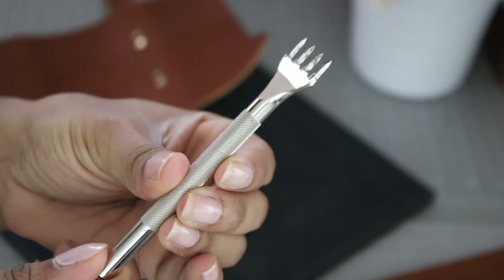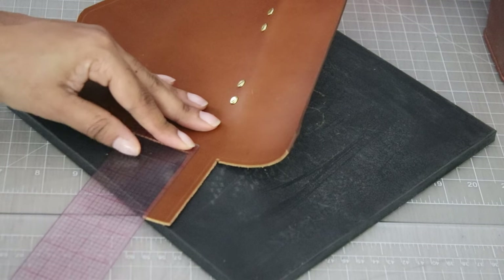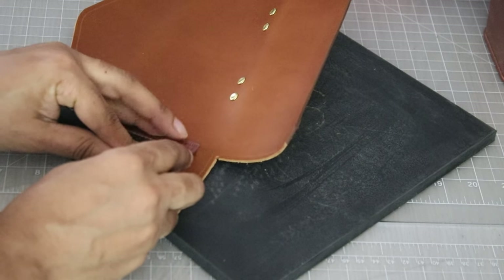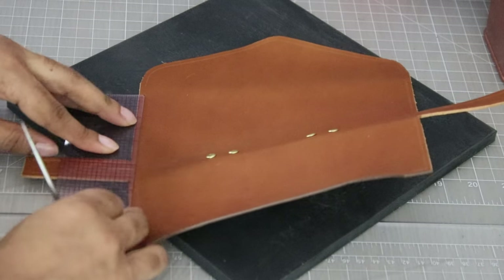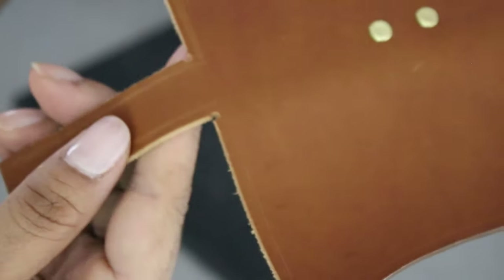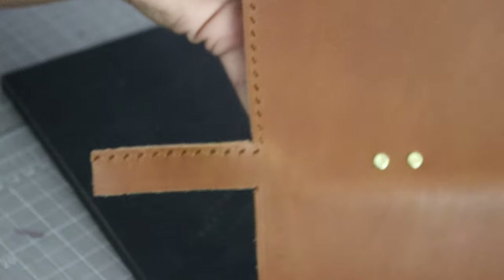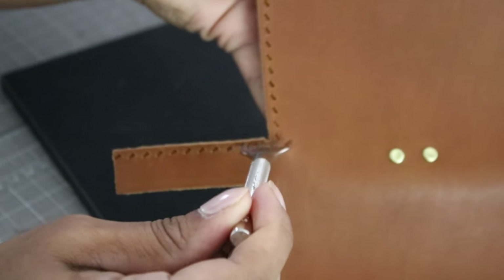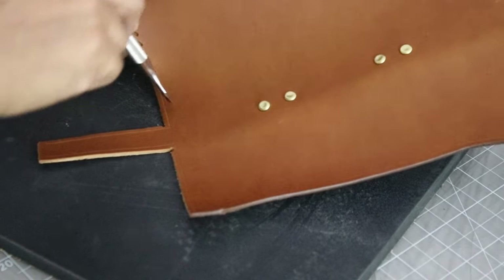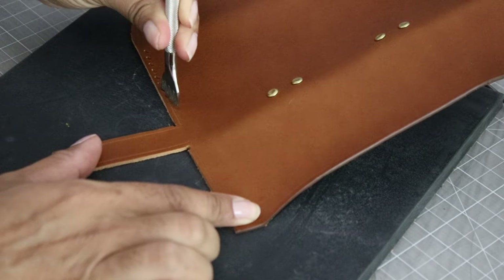Assemble the card case using machine or hand sewing techniques. Apply the pricking iron to edges where you'll hand sew. For pricking irons, do the short side first, working from the top down. Leave about an eighth of an inch from the top gusset, then start pricking. Count how many slots you make and do the same amount on the opposite side. Transfer marks for the facing, then glue in place.